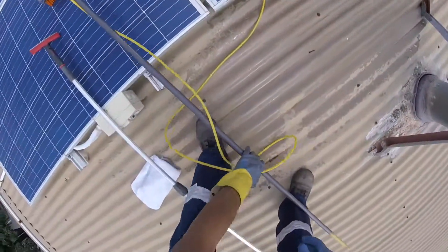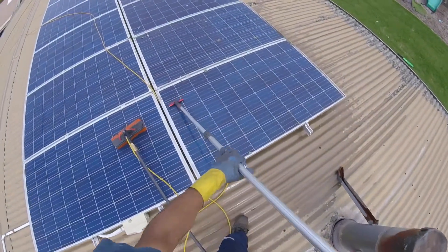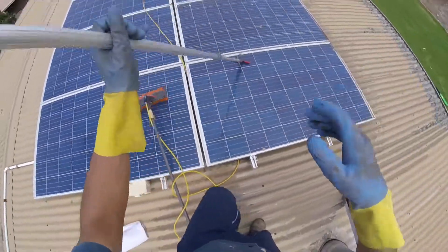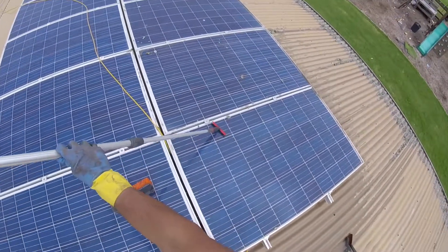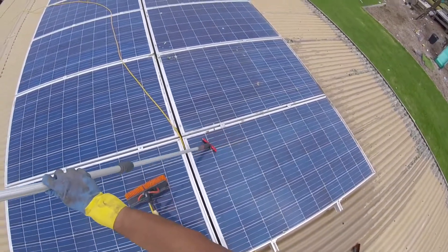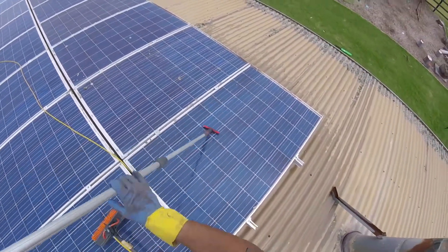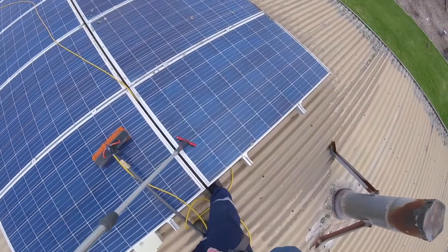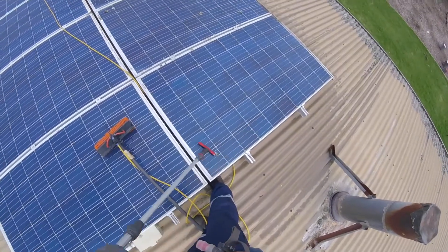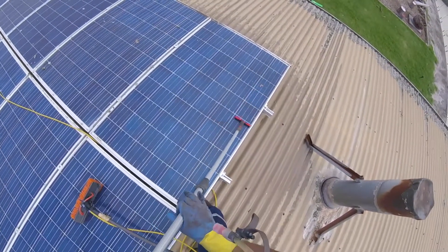Then we take a glass-safe scraper — these are completely safe for solar panels. The blades are manufactured in Denmark, so they're high-quality and quite expensive. We use the same scrapers on glass. We take off all these little sections of lichen that are on the panels, just on the edges, because they're basically diminishing the ability for the cell to generate energy.